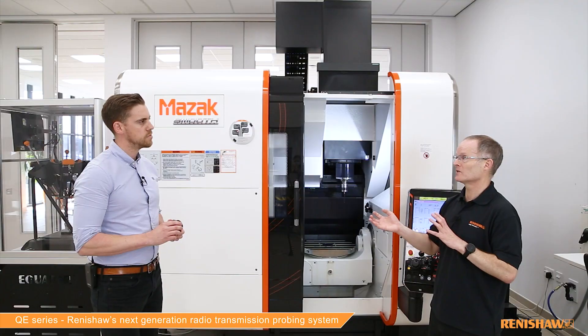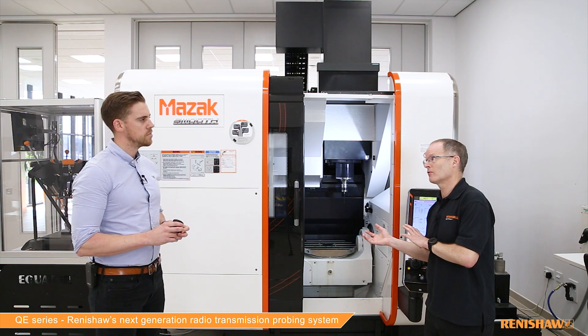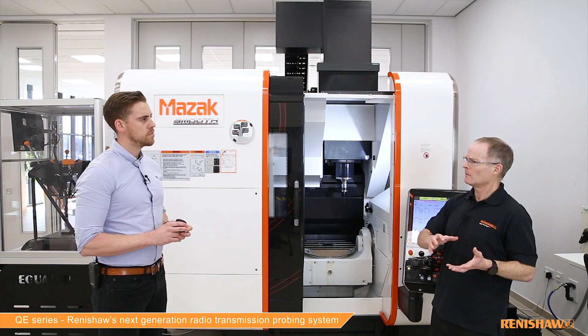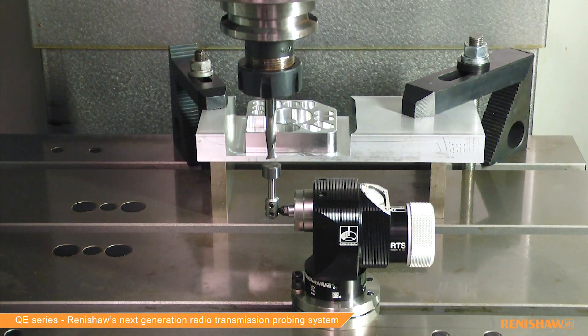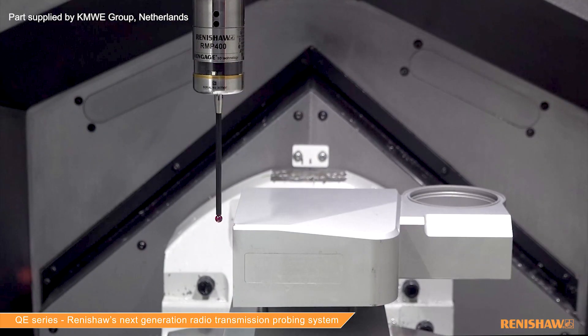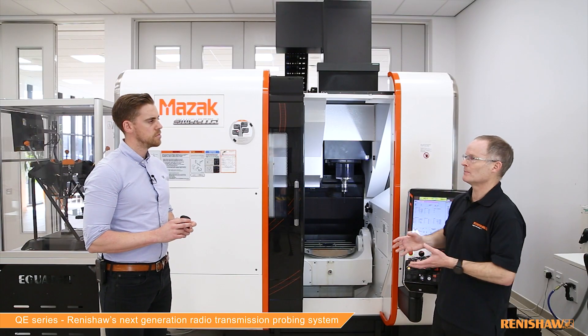The smaller size means it has much greater installation possibilities within the machine tool. We've also improved the setup of the probe system, so that's much easier to use, and we've greatly improved the battery life. One of the major benefits of the system is that, just like the current range of QPROs, you can do automated tool setting and part setting on your machine tool without a human operator being present. This greatly improves your productivity and removes the variability that human operators bring to the production process.